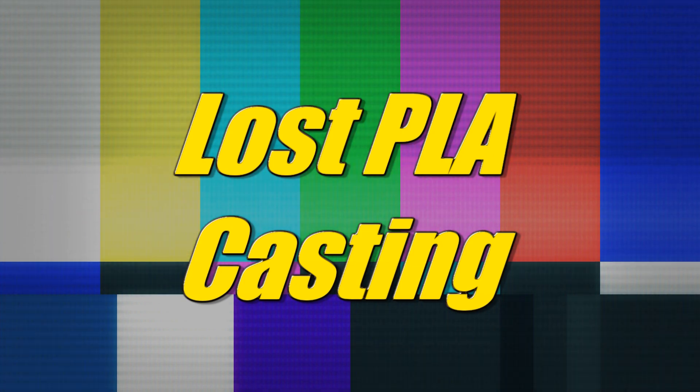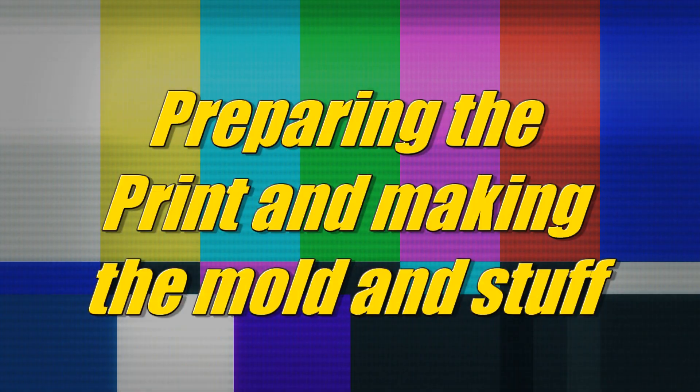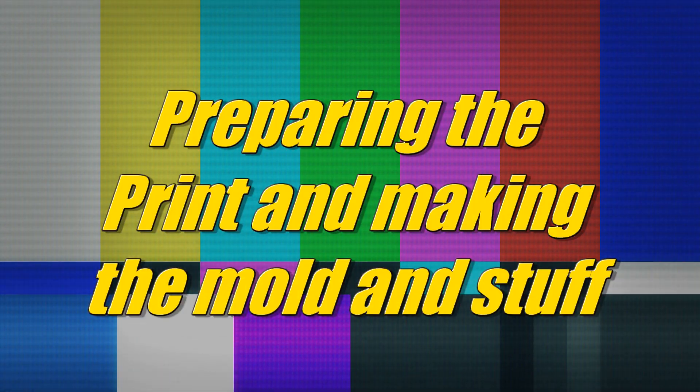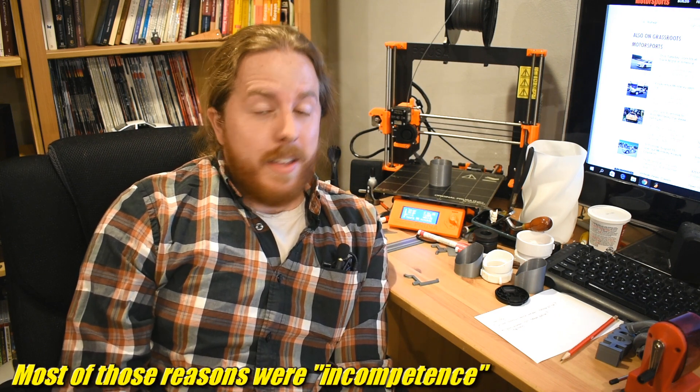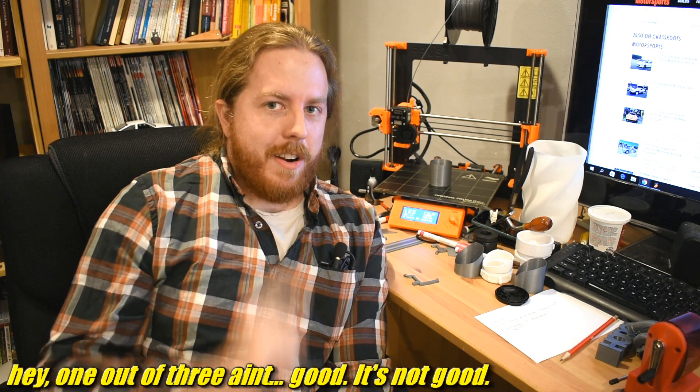Greetings friends! Lost PLA is harder than I thought. Let's give it another shot. So in my last video I tried lost PLA casting a mug. It did not work for many reasons, but the mold making part of it, that did work. The burnout, not so much. The casting, not so much. But the mold making — so we started on the right foot.